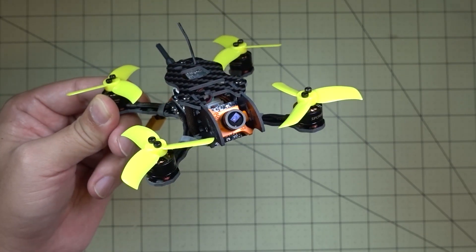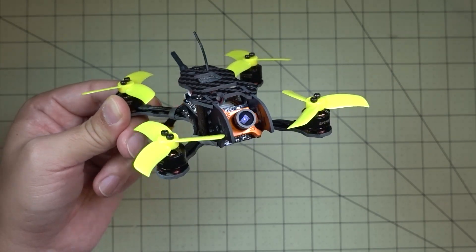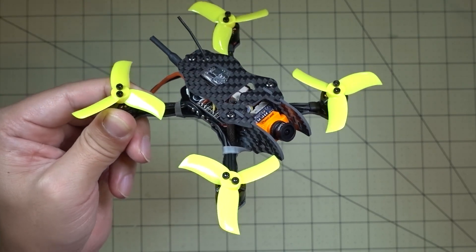My favorite micro for October 2017 is this one, and it's actually from one of my drone lemonade videos. If you guys missed that video, I'll put a card up in the upper right-hand corner so you can watch it.